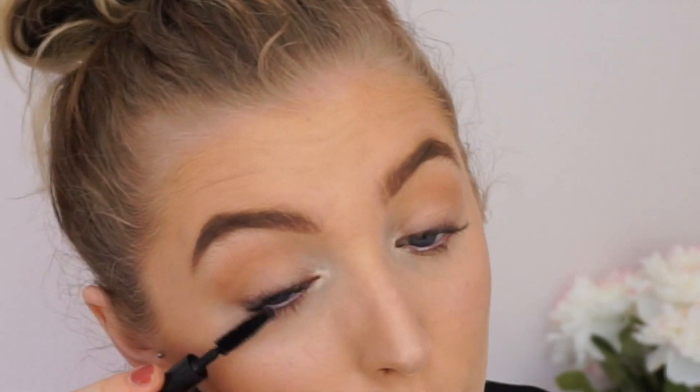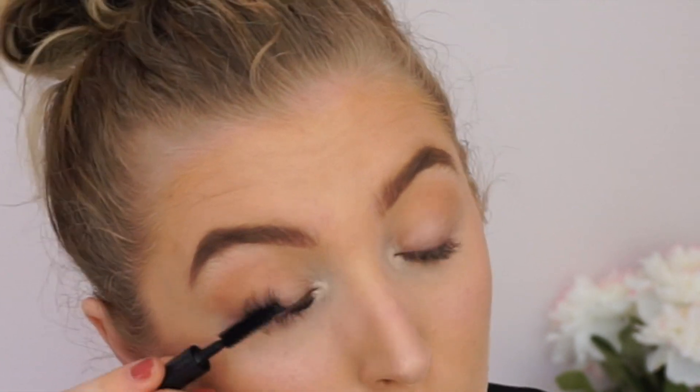Now I'm curling my lashes and applying mascara. I'm using the MAC False Lashes Extreme mascara — I have a little sample so I'm just using that, but I'm probably going to get the full size because this stuff is amazing. Look at that — it's crazy. I love this mascara so much.